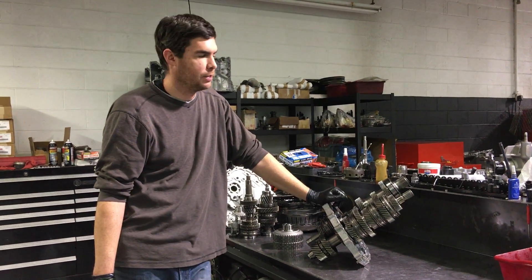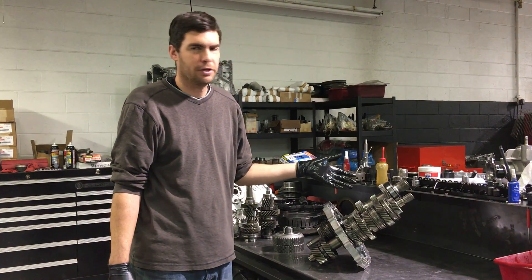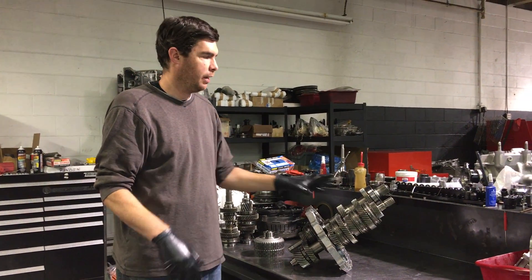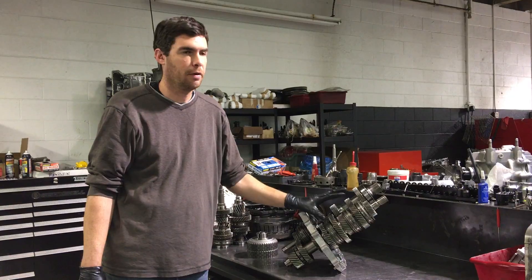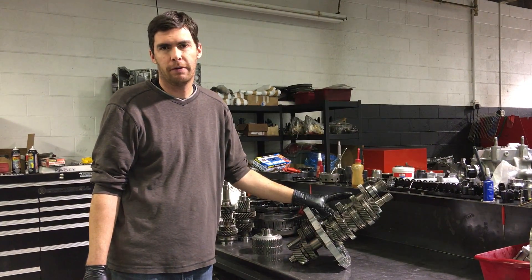Hi guys, this is Jack at Jack's Transmissions. We made a video showing how the clutch operated, and now we're going to show how that torque goes through the gear set. We have basically two gear sets in here — one is 2-4-6 and the other one is 1-3-5 reverse.